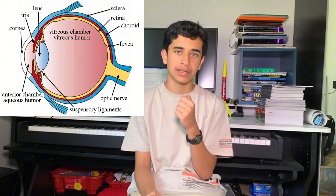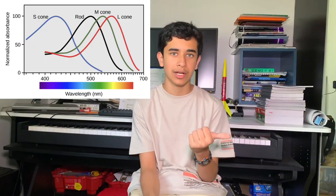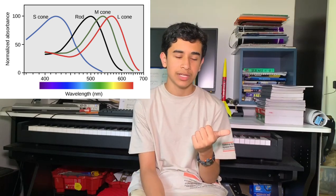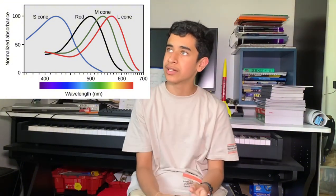The retina has cells called rods and cones, which are the different cells that detect light. Rods detect in black and white and are mostly used in low-light vision — say you wake up in the middle of the night, you'll mostly be using rods. Cones see color and are mostly used when there's more light, like in the middle of the day. These rods and cones get activated by light particles called photons, and that signal travels down through the retina, through the optic nerve, and into the brain, where it's interpreted — and that's how we see.